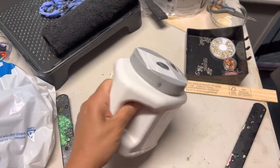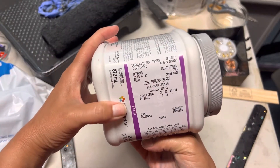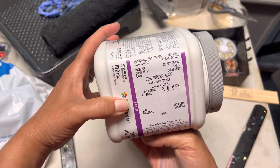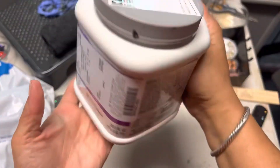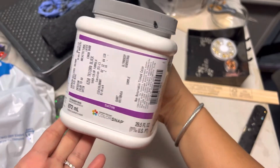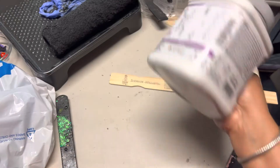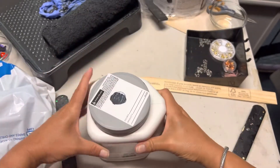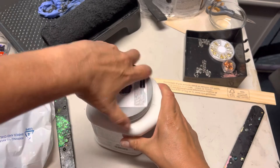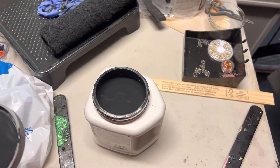The next color I'm using is Sherwin-Williams Tricorn Black — it's a really, really deep black. Since I only needed it for a small area, I got a quart-size trial container.